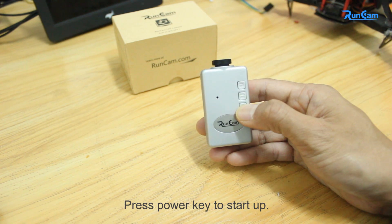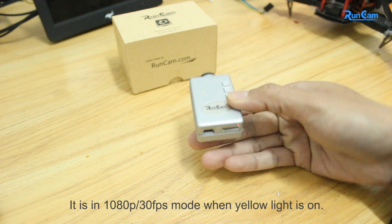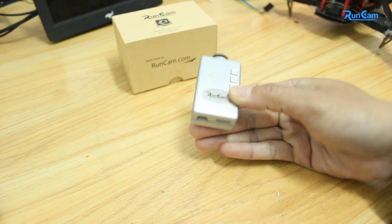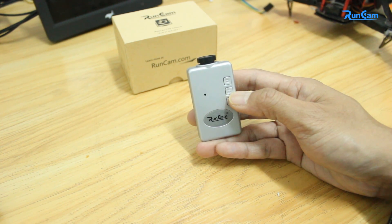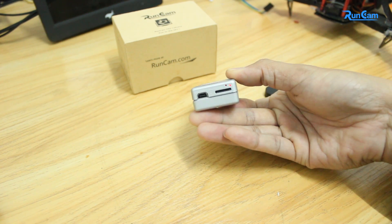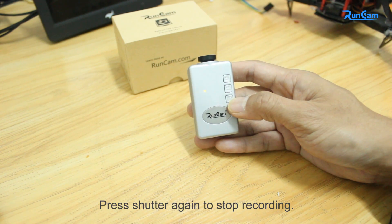Press the power key to start. It is in 1080p 30fps mode when the yellow light is on. Press the shutter key to start recording, and the red light is on.